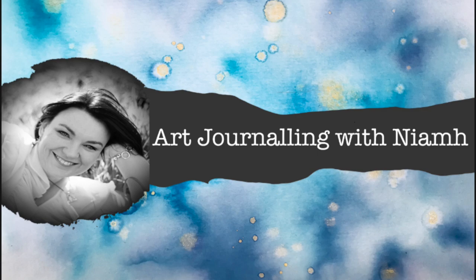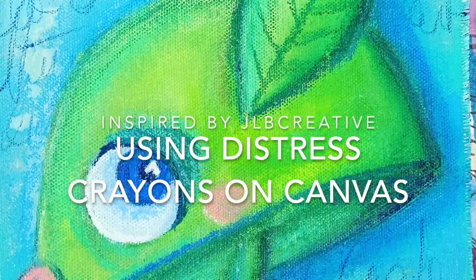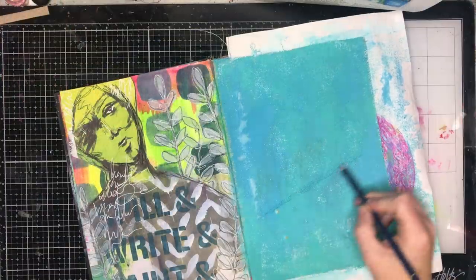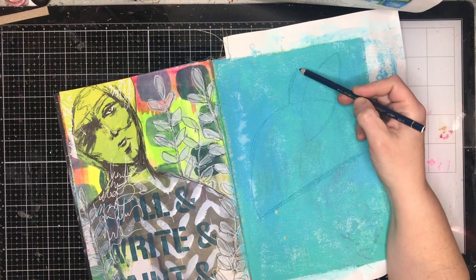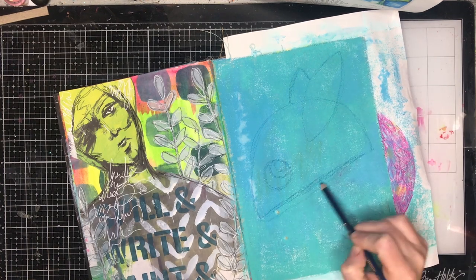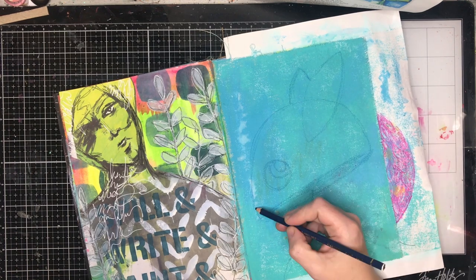Hi everyone, it's Niamh here and welcome to my art journaling channel. Today we're going to be creating this gorgeous little monster in my Dina Wakeley journal, and it's based on a piece of art by James Lee Burke Creative. He did one of these pieces on his latest Patreon post and I just loved the simple shape of it and the beautiful colors.